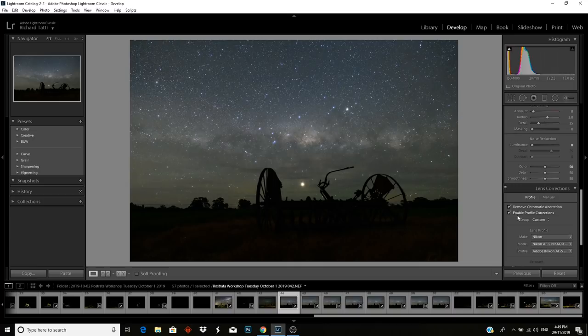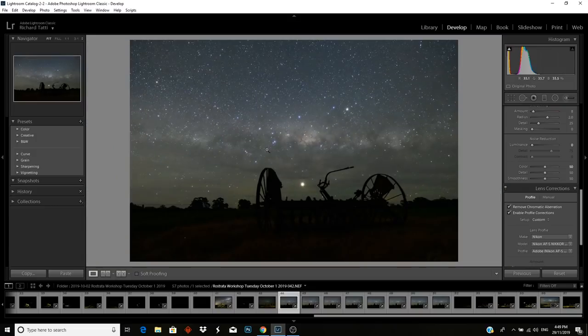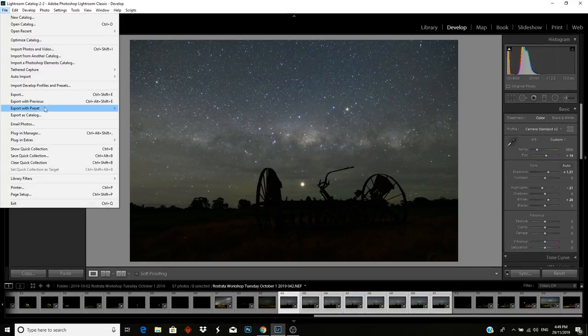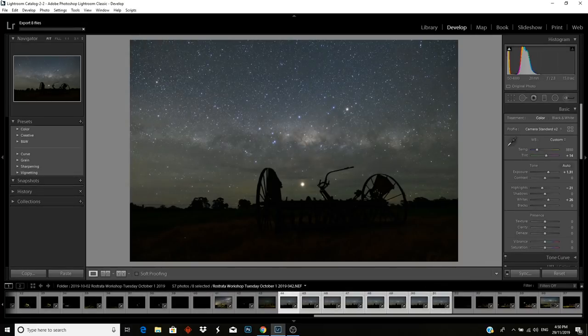The other thing I'm doing is lens correction — enable profile corrections and remove chromatic aberration. You can see it's a noisy image, not too bad but noise is definitely there. Now I copy those settings across to all images by pressing sync. It's already been done, so I will now export these as TIFF files into Sequator. Go to file export — I've already entered the destination to save time — Farm Machine Sky TIFF. Press export and we'll just wait for that.